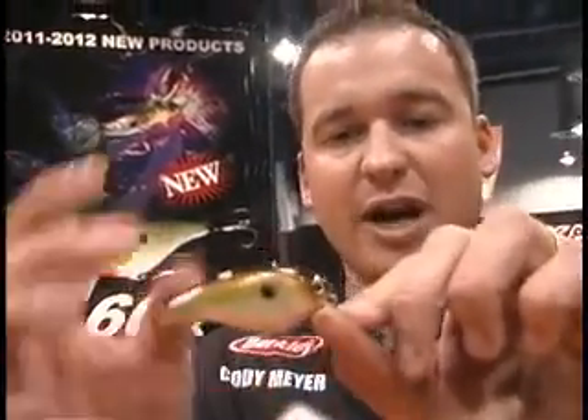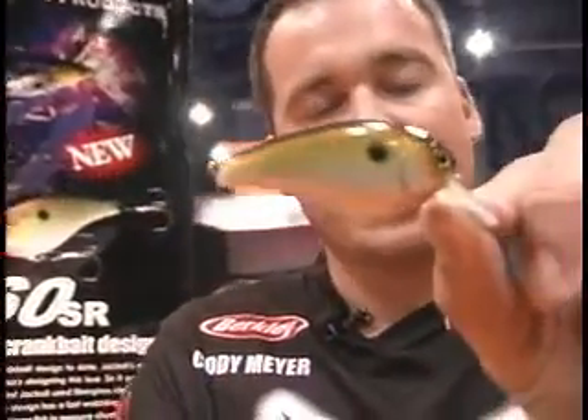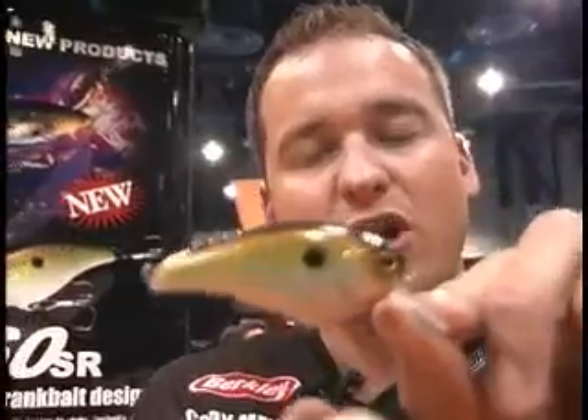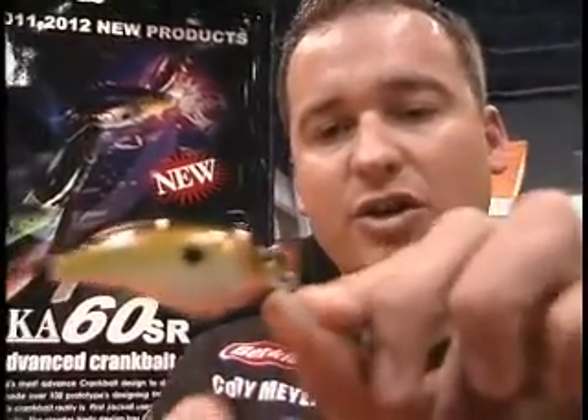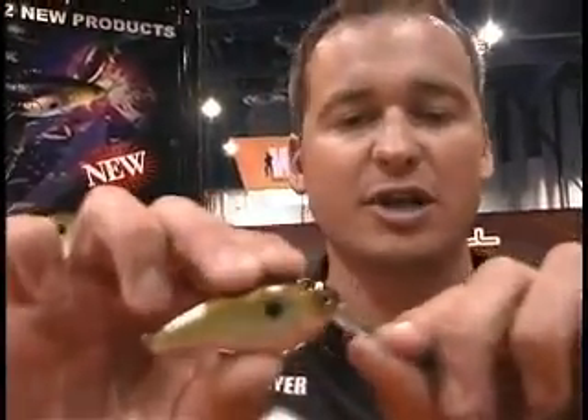Another feature we added — we put these little plastic guards on there. What that's going to do is the front hook is going to have a lot less play, so the hook is not going to ride up on the bait and scratch it. Also, you can throw a bigger hook on the front if you want and it's not going to snag the back hook, so you have a couple different options there.